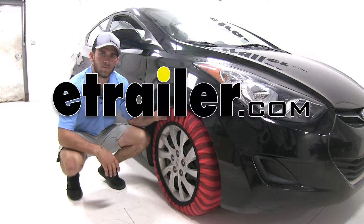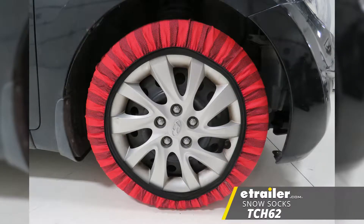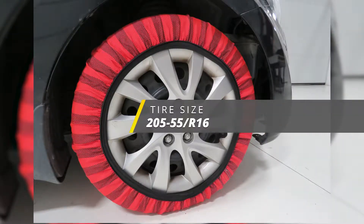Today in our 2013 Hyundai Elantra, we're going to be taking a look at and showing you how to install the Issey Hybrid Snow Socks, part number TCH62. The tire size we're going to be working with today is 205-55-R16.